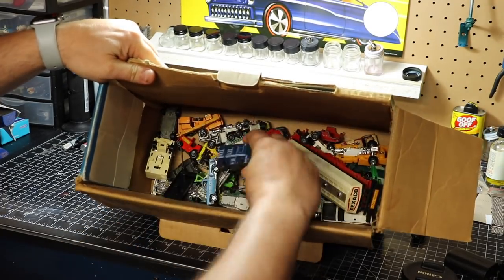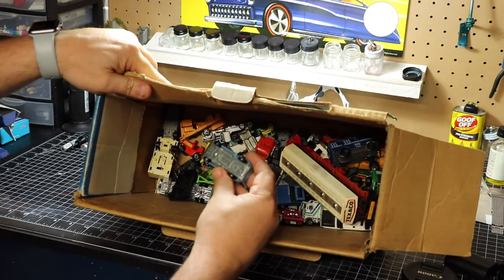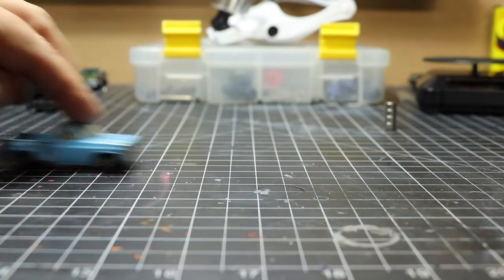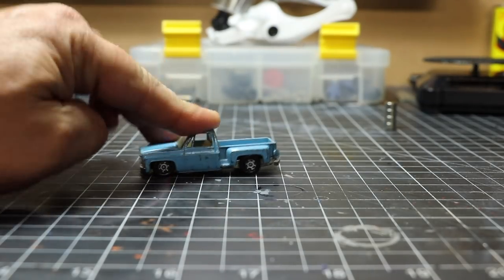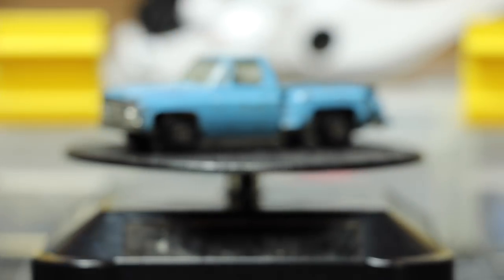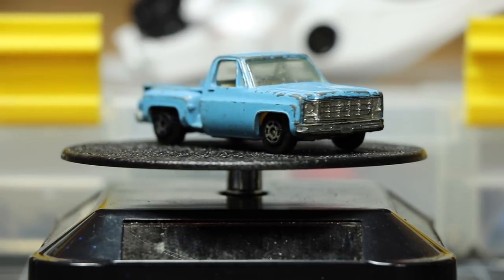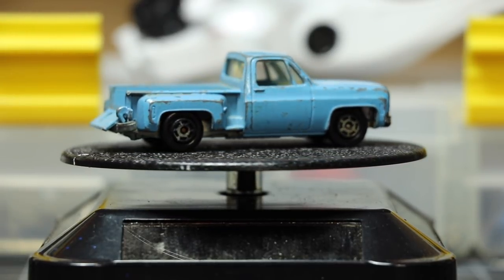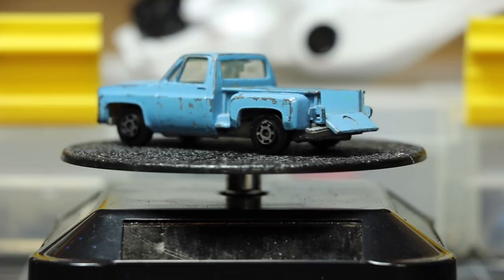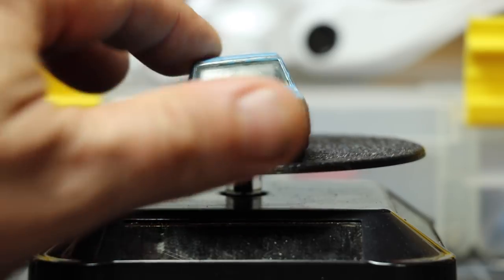In today's video, I'm diving back into what we'll call the Junkyard Box. A buddy at work gifted this to me, and it's got a lot of goodies in there. We've found the perfect candidate — this is, I believe, pronounced Yatming. It's a Chevy Stepside. I believe they stopped making die-cast about three or four years ago. This is definitely a lot older than that; my buddy is 45, so he probably had this when he was about 10 — so we'll say it's 35 years old, give or take. Given its age, it's actually in excellent shape, and these can be had very cheap on eBay.